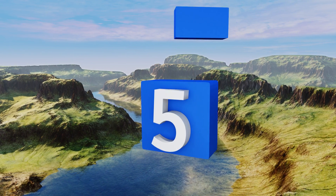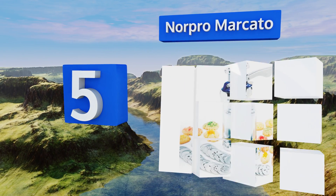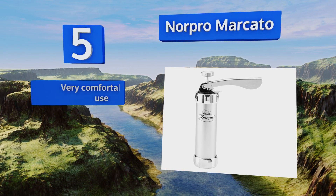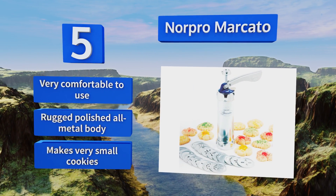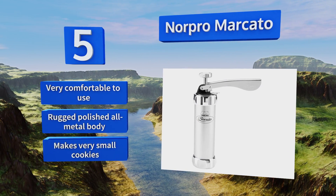At number five, even if you've never used a machine like it, the Norpro Marcato comes with a booklet of instructions and recipes that ought to give you all the confidence you need to get started. It also includes 24 interchangeable discs to make all the shapes you could imagine. It's very comfortable to use and comes with a rugged polished metal body, but it makes very small cookies.